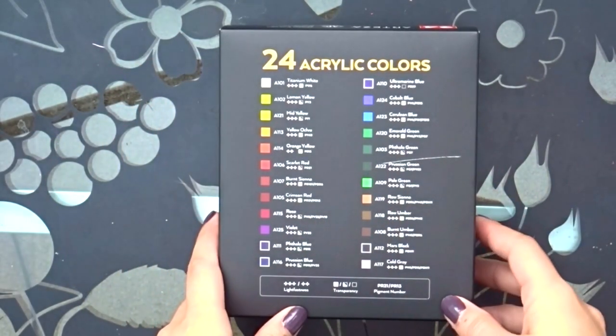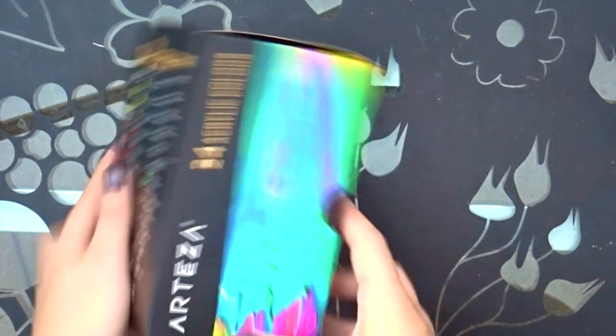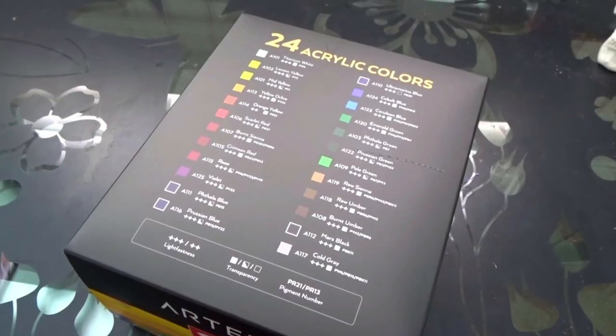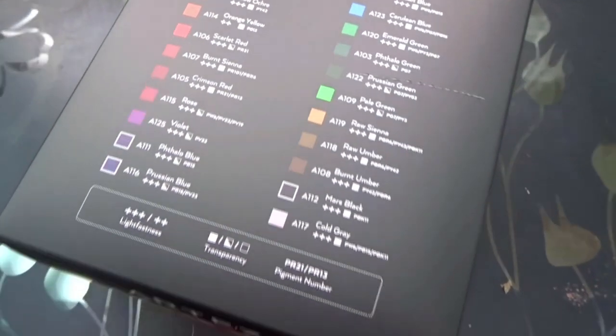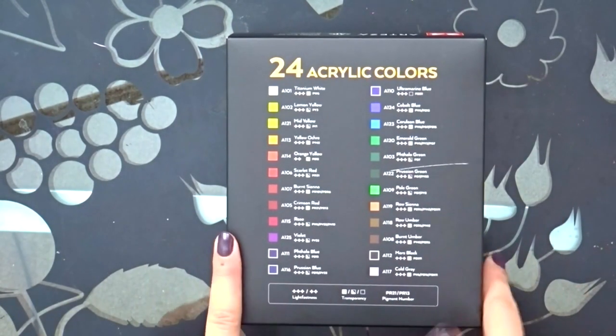Hey guys, welcome back to my channel. I just recently bought these acrylic Arteza paints and I know there are probably a million reviews about this product. I figured I would just jump on that bandwagon and create my own review because I wanted these anyway. I've heard good things about them and I really wanted a new set of acrylics to go with my oil paints.